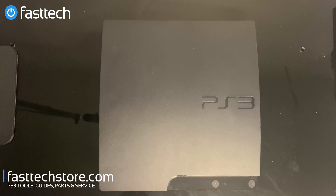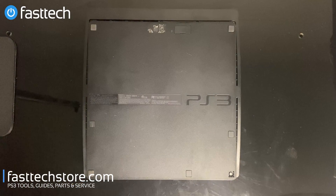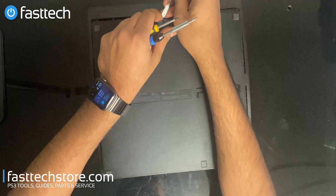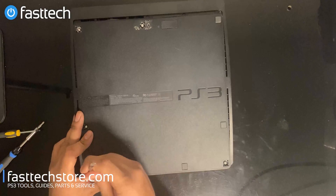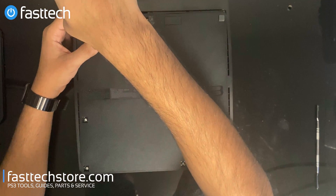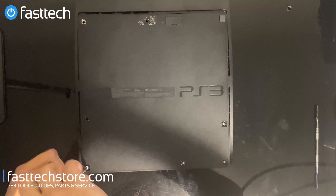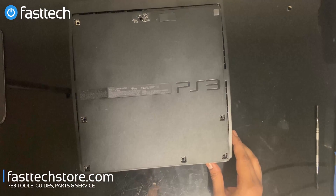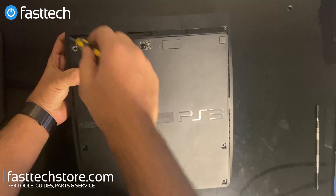Let's get started. Flip the console over — there are going to be tabs that hide Phillips screws underneath. We're going to remove these tabs by lifting them out. Some of them are rubber, some are just plastic. Once we remove the tabs, we're going to remove the Phillips screws. Then we're going to remove the Torx T8H screws — it's a specialty T8, not a regular T8, which we include in our FastTech Pro Toolkit.